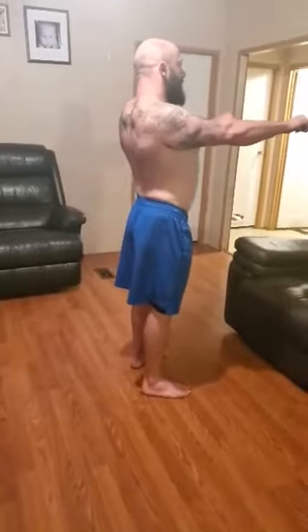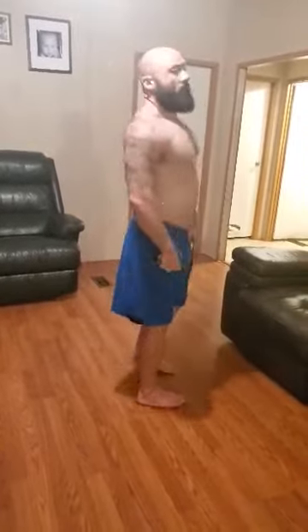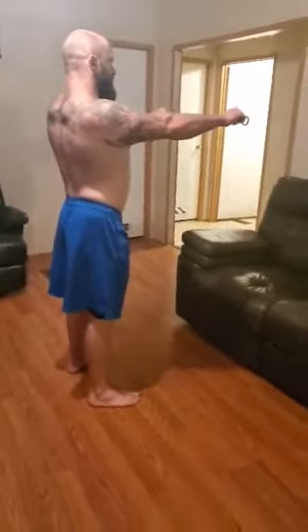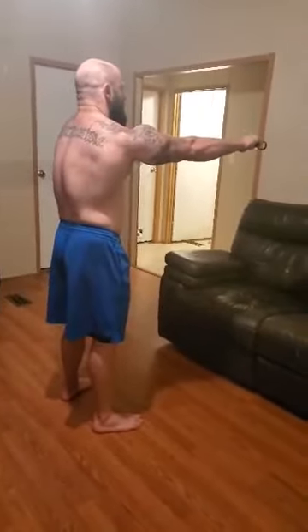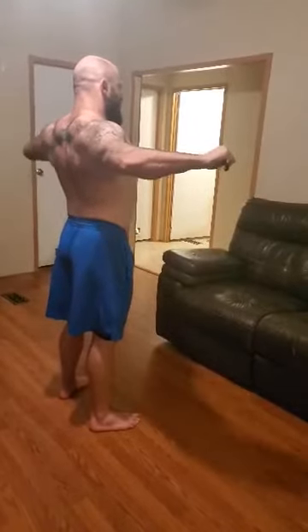Normally in powerlifting we're always taught to pull back and down, and that's essentially how most people do their band pull aparts. Now what we're going to do is when we pull here, we want to start the rep by protracting the scapula, then pulling it back, and then pulling.